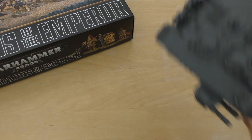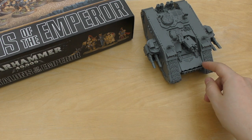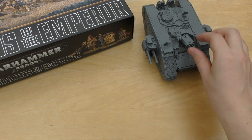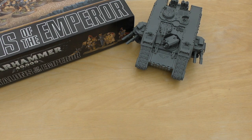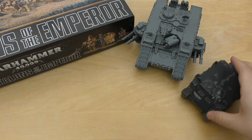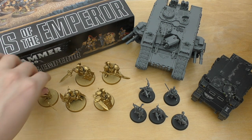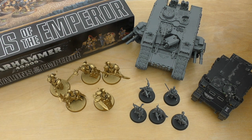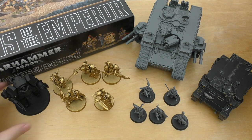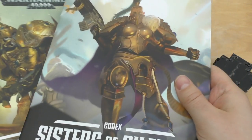Let's have a look at the models — I happen to have a Land Raider that I built not that long ago, and it's going to be exactly the same as what you get in your kit. Your door opens and closes, your turrets swivel, and you can put different weapons on. The Rhino is going to be exactly the same — I have a painted model here. You have the Custodian Guard and the Contemptor Dreadnought. That's all your models in the box, and then you get the two codexes.